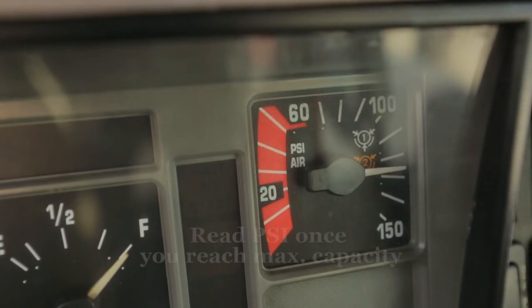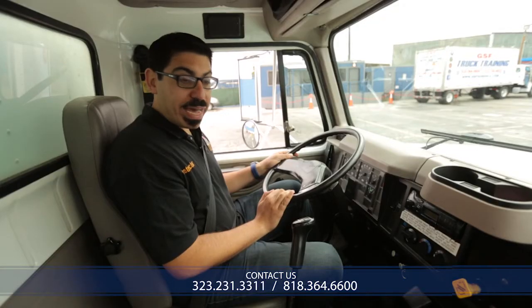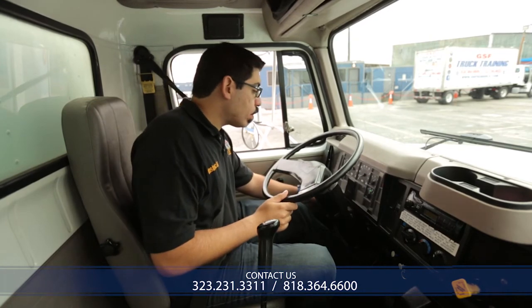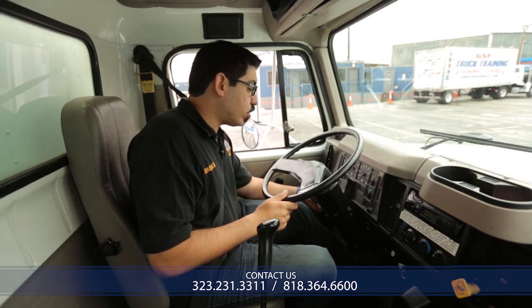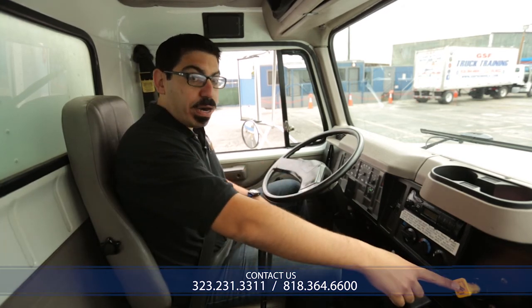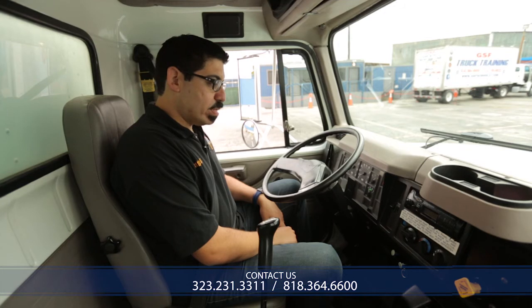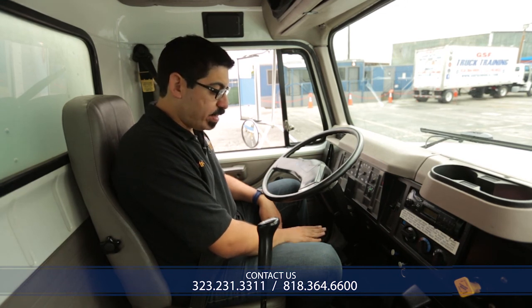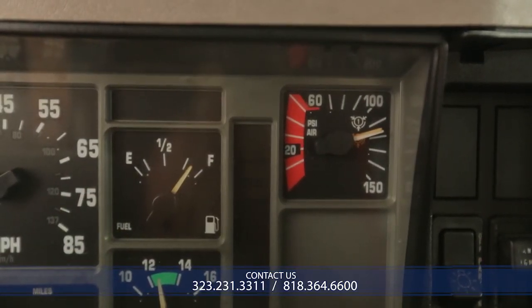My needle has stopped moving. The primary gauge is currently at 127 psi. I will now put the vehicle into a low gear and turn off the vehicle using the key. It's important that when you turn off the vehicle, you put the electric system back on — turning the key back to the right. At this step I will release my parking brake. Once the needle stabilizes, I'm going to be stepping on my foot brake for one minute. Once the foot is all the way down, that is where I'm going to call out the pressure and begin timing at that psi.